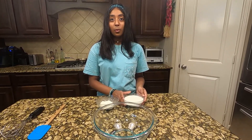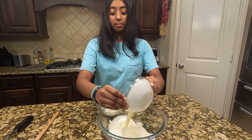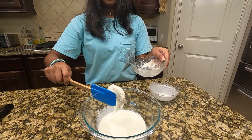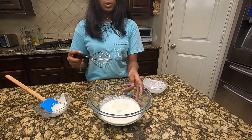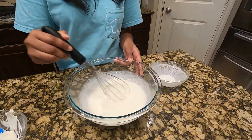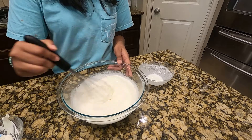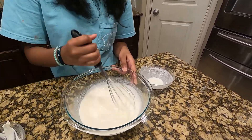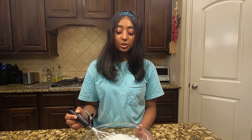Next, get one cup of chilled heavy cream and half a cup of mascarpone and put it into a bigger bowl. Then you're going to want to whisk it until it gets into a nice creamy substance. Stop whisking once you've reached this creamy texture and set it aside.